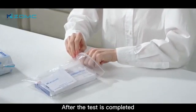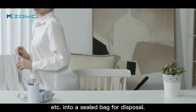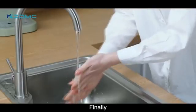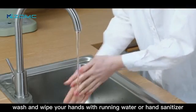If the result is invalid, a new test cassette should be used for retesting. After the test is completed, put the used test cassette, packing bag, etc. into a sealed bag for disposal. Finally, wash and wipe your hands with running water or hand sanitizer.